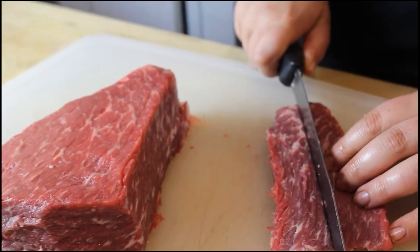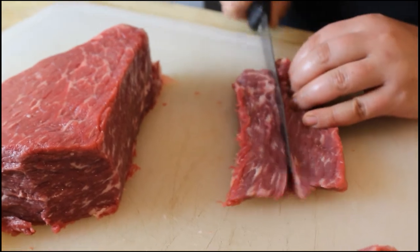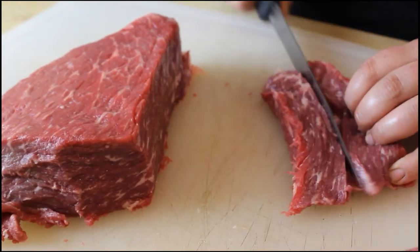The main idea is just make it uniform so that they're all about the same size, because it'll take bigger pieces longer to finish, so you want it all done at the same time.